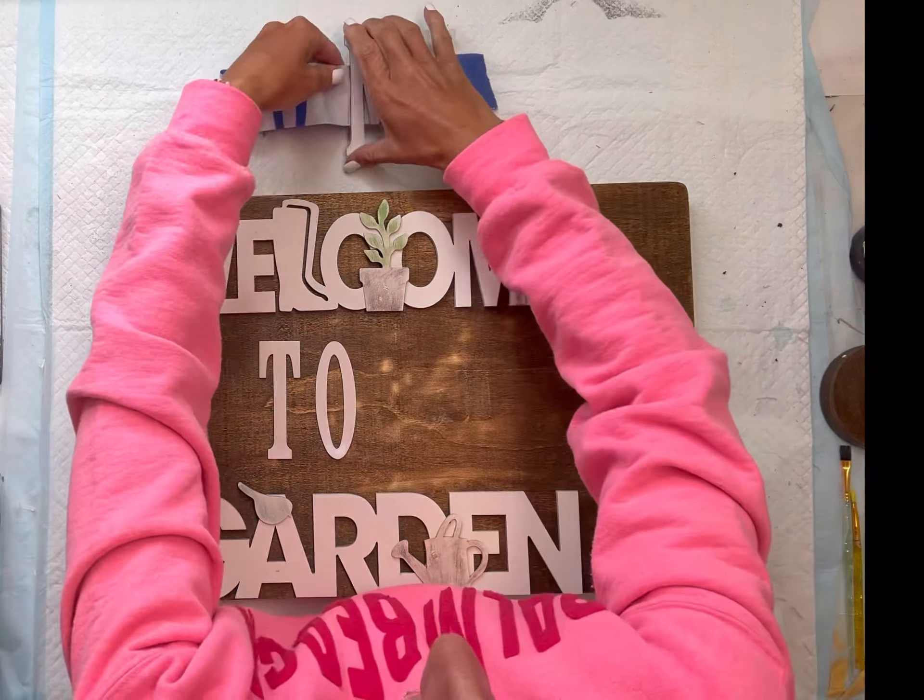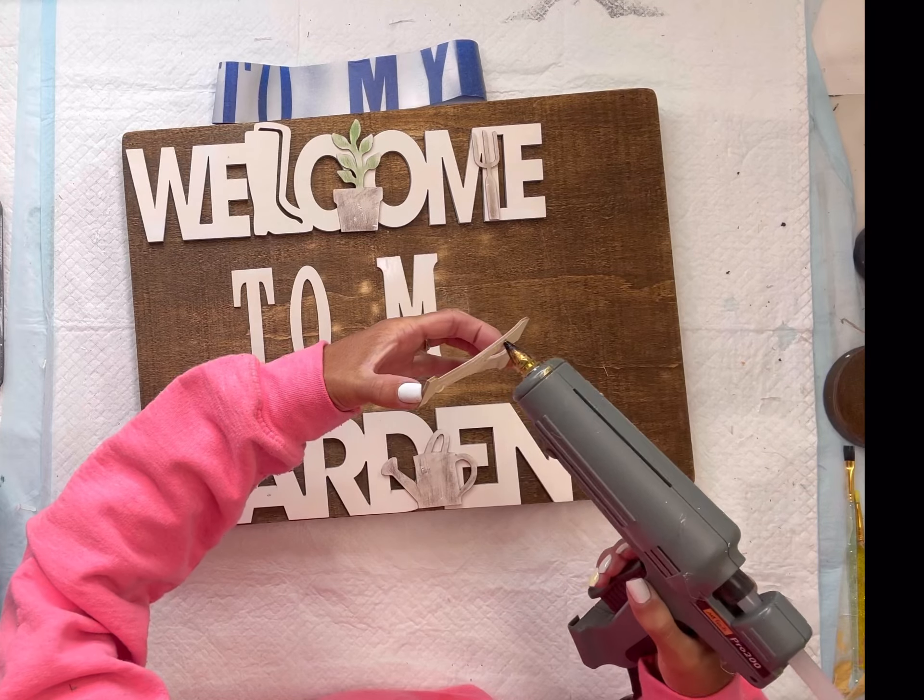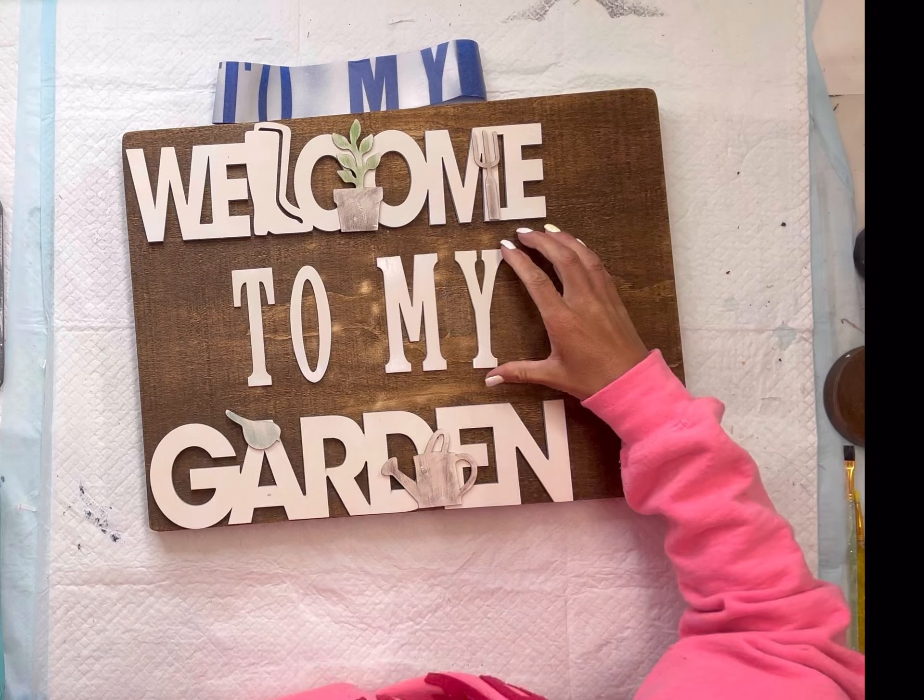I put the garden sign on the bottom and the welcome on the top. After those two were placed down, I took the 'two' and the 'my' and glued them in place.